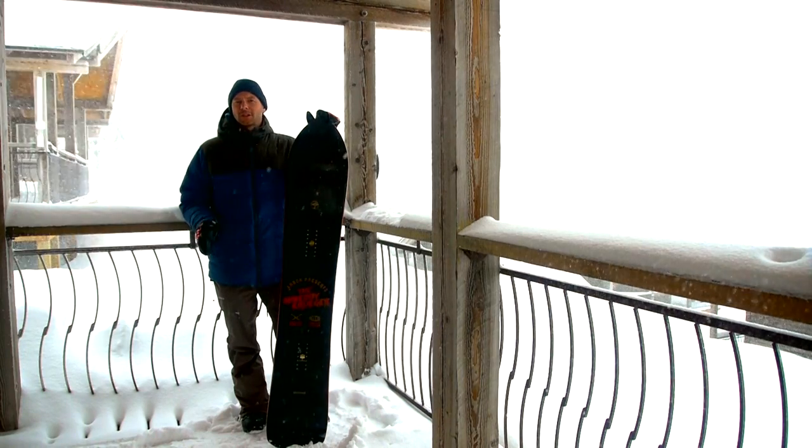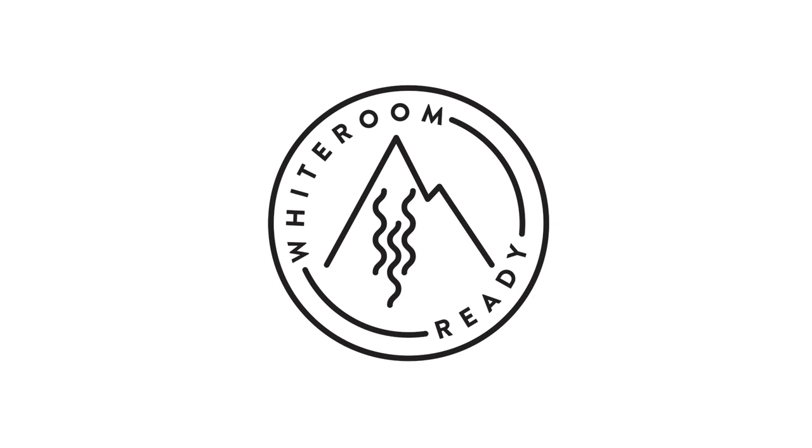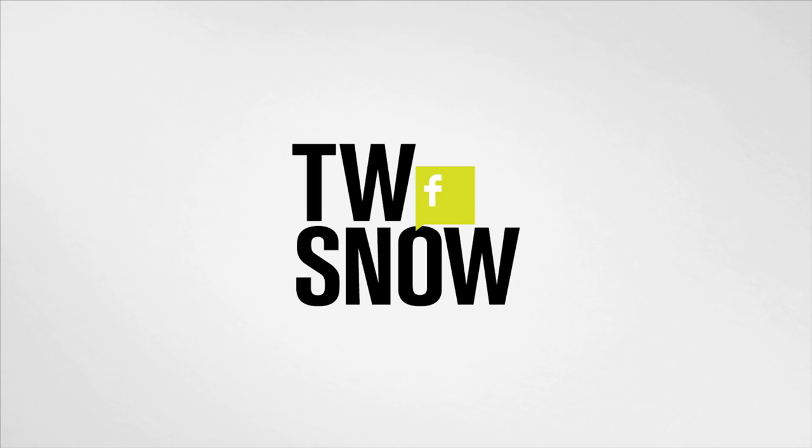The nice thing about this board is it's not just powder specific — you're going to be able to ride it all over the mountain and it will perform just fine. This is the Arbor Shreddy Kruger. Set it back a little bit and point it.